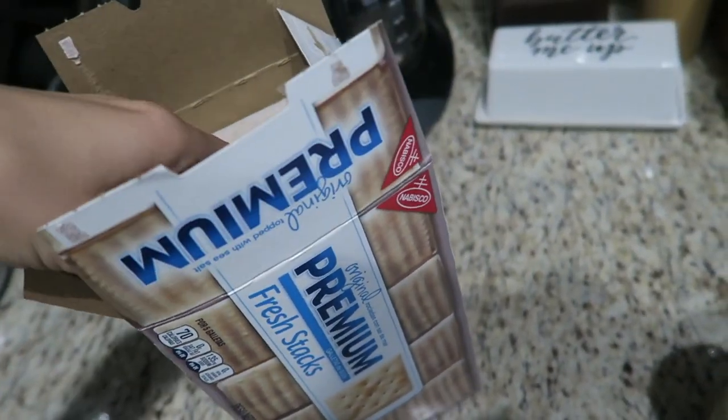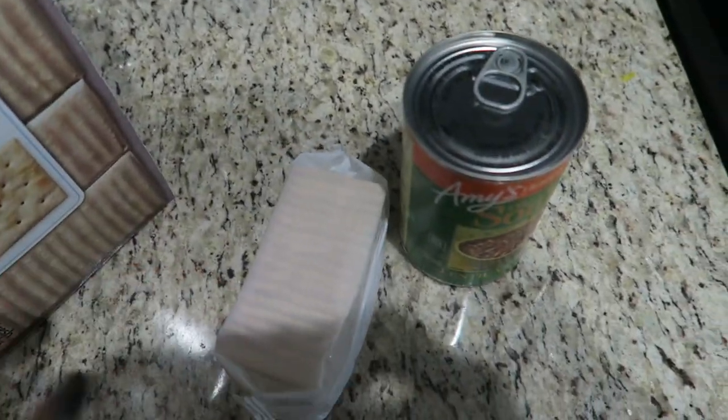Now I'm going to make some lunch — just lentil soup with some saltine crackers. This is amazing, I haven't had lentil soup in literally years. I was watching another YouTuber and she was eating this exact soup and it sounded so good, so I got it. It's really hot but so good, and it's organic and non-GMO.